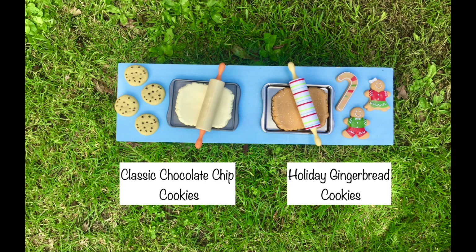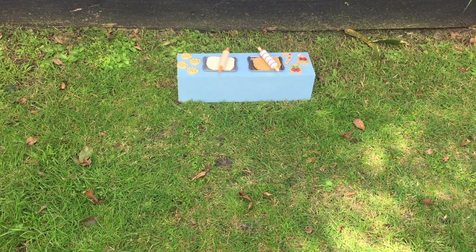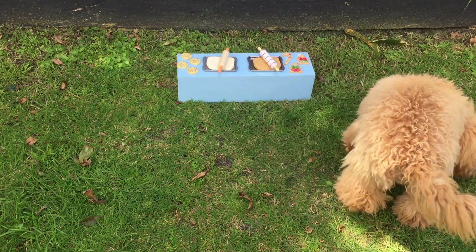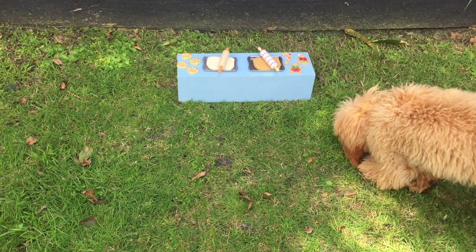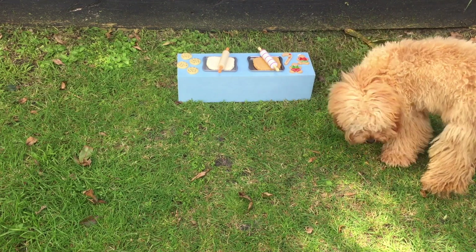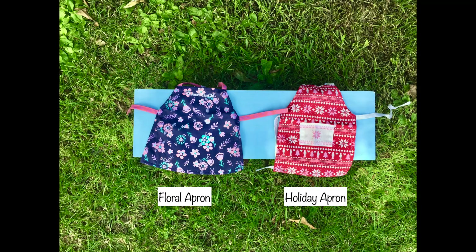Here we have the first two food accessory sets and each set comes with a rolling pin, some dough, a pan, and some cookies. One set is themed for the holiday season and has gingerbread cookies, while the other is a classic set featuring chocolate chip cookies. Penny walked towards the accessories, found the treat for the holiday set, so that's the item featured in the kitchen. The holiday season is coming very soon, so that's definitely a great choice.